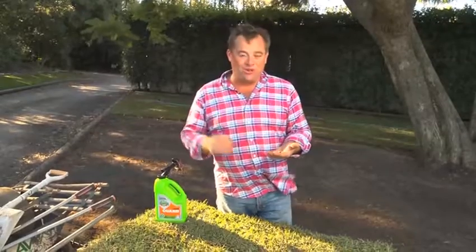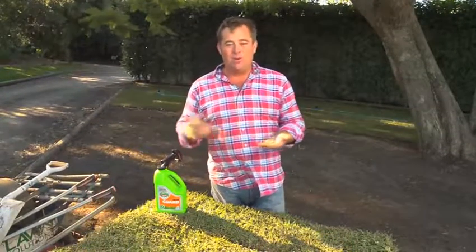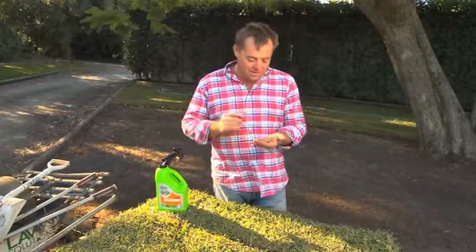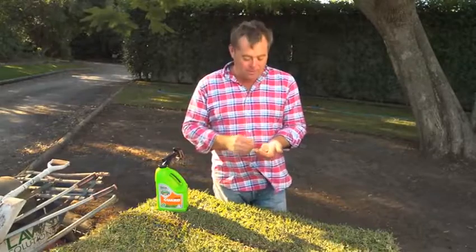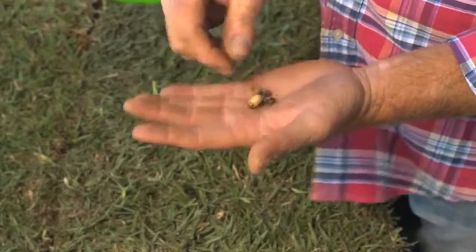The biggest enemy to a good lawn — and ironically it's good lawns that they attack — are lawn grubs. What happens is a moth flies around looking for a cracking lawn to lay its eggs, knowing that it'll give these guys the best start in life. You usually see the problem in the warmer months of the year, from about October through to March.